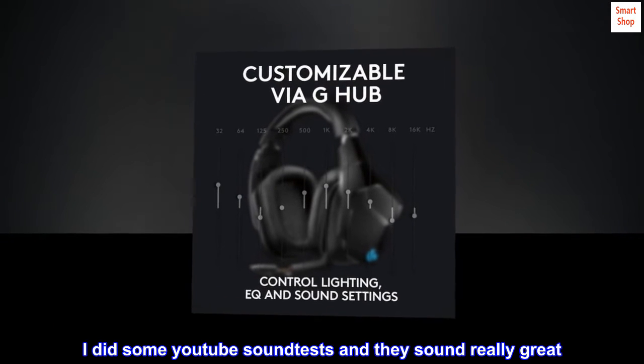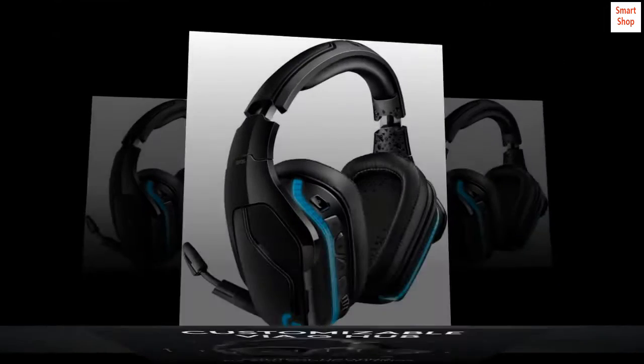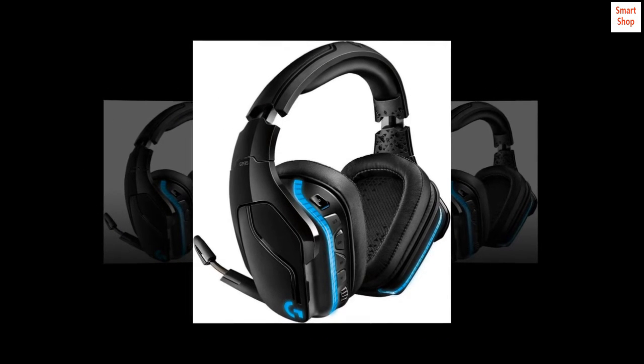I did some YouTube sound tests and they sound really great. It makes me happy. Not $500 great, but pretty great. Well worth the money.